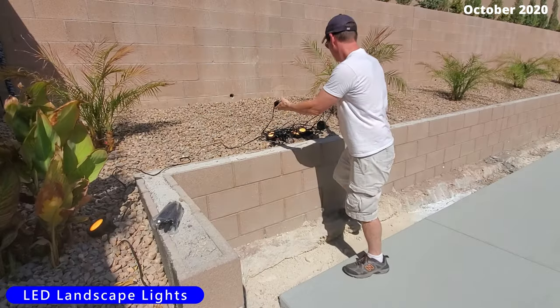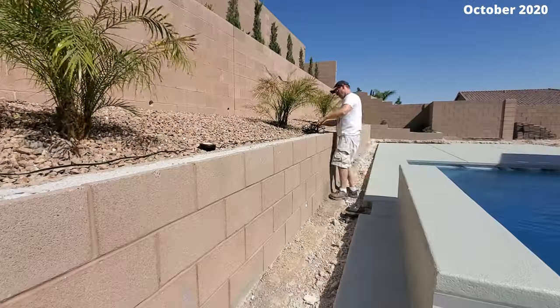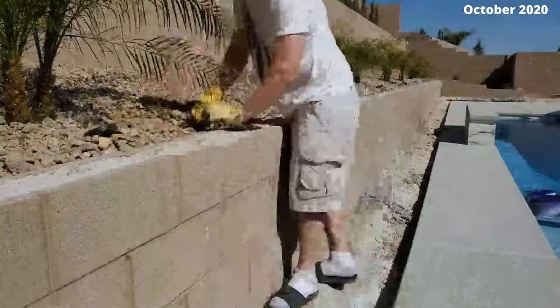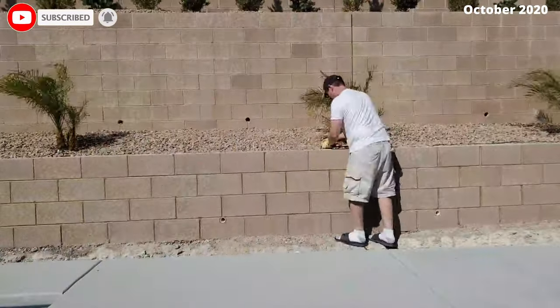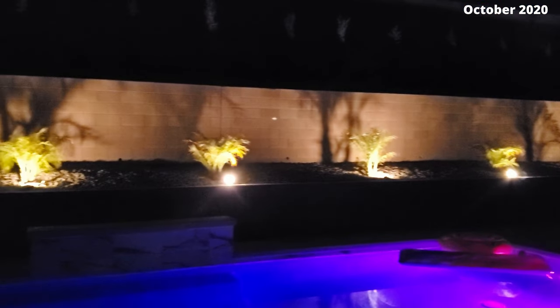Now we're going to install some LED lights. These LED lights are controlled with a remote and are also on a timer — set it and forget it. It's really amazing what a set of lights will do to your backyard; it makes a huge difference.